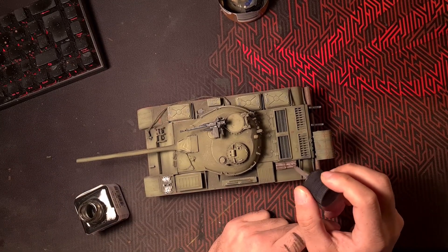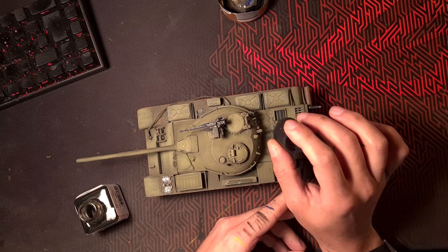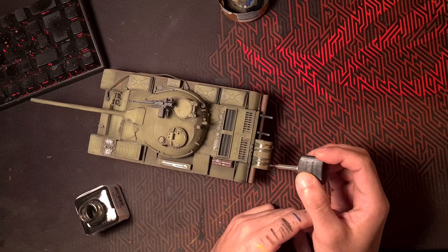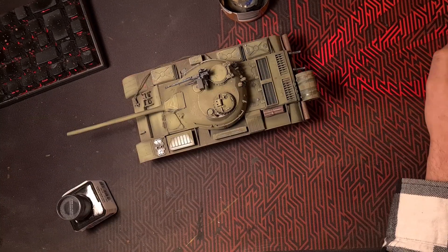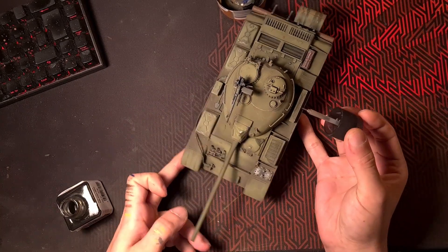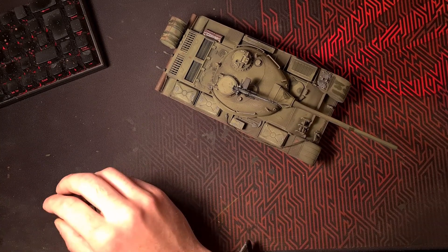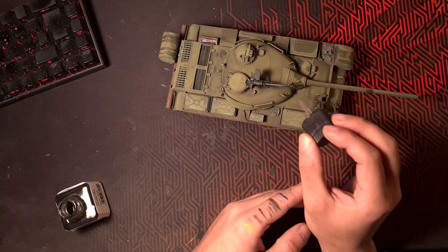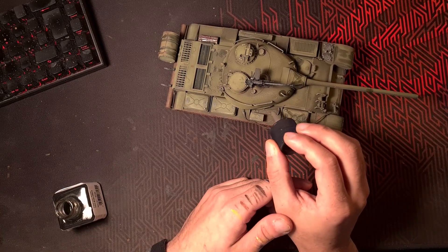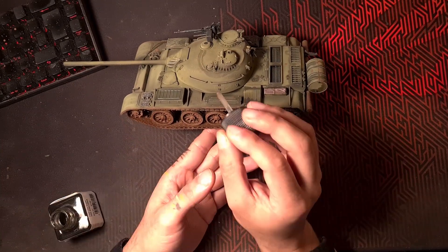Tamiya's panel liner, which traditionally should be used for filling in panels and letting it flow along them, I wanted to use differently here — letting it flow out because it also adds a very interesting effect, kind of like petroleum spillage. As you can see it floats out from the dots and looks almost like gasoline. So not only does it fill recesses well, it can also be used to produce a staining effect, which you should be careful with, but it's a nice tip.